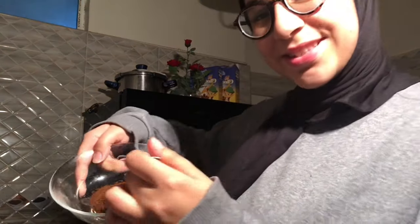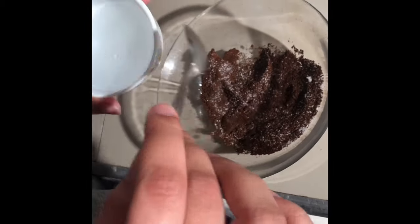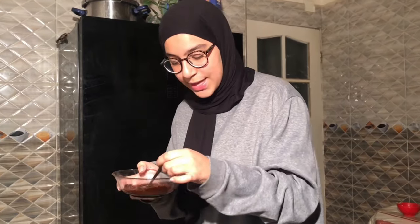First you put in a bowl two tablespoons of coffee powder, just like this. Then we add two tablespoons of sugar and hot water — I don't know how much, so I'm just randomly pouring it in. Then you mix this all up until you get the desired texture.